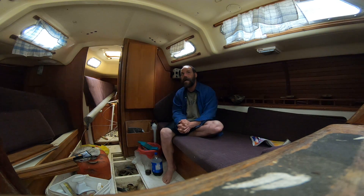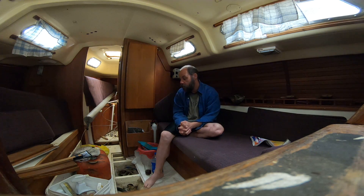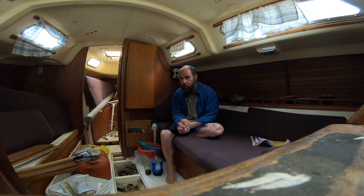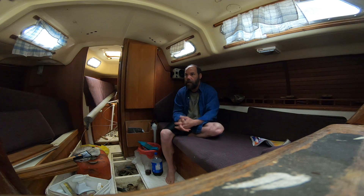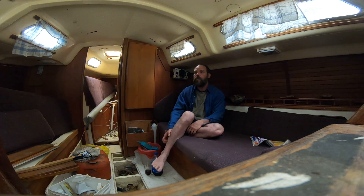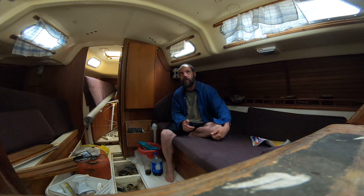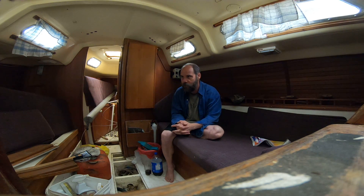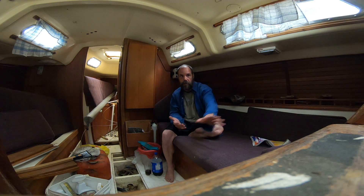Drawbacks of the fin keel: if you run aground you can bust things up pretty badly and actually sink your boat. Some fin keels can be twitchy. And because of the deeper draft, you have fewer areas you can go. Also, fin keel boats usually don't have a protected skeg rudder — once you add a protected skeg rudder you could almost call it a cutaway keel.